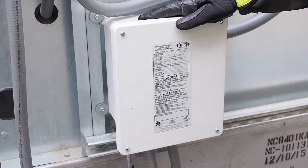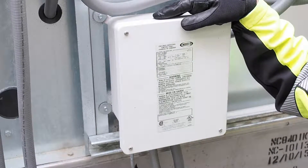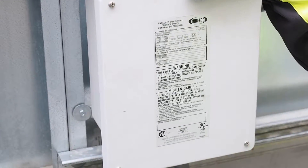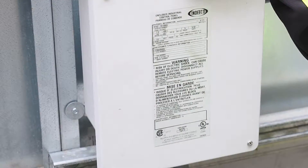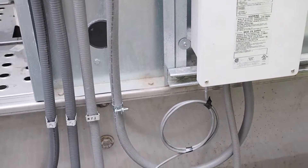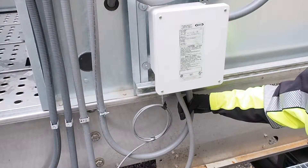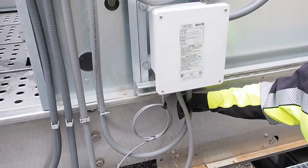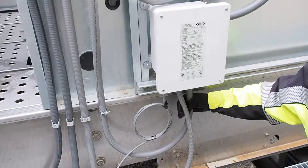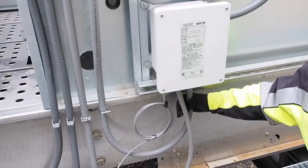I'd like to show you the Marley basin heater system installed on this specific cell. Each cell has its own self-contained control system. This particular unit has an Indeco panel, factory supplied and field installed, that includes control circuitry based on water temperature at a probe, feeding power to the bayonet heaters in the basin of the cooling tower. Each cooling tower cell has one or two bayonet heaters, depending on its specific size, that maintain water temperature above freezing during winter operation. It is fully self-contained and fully controlled.